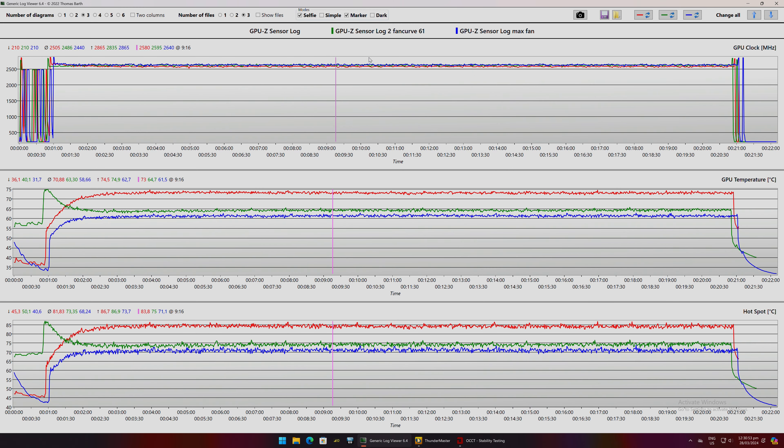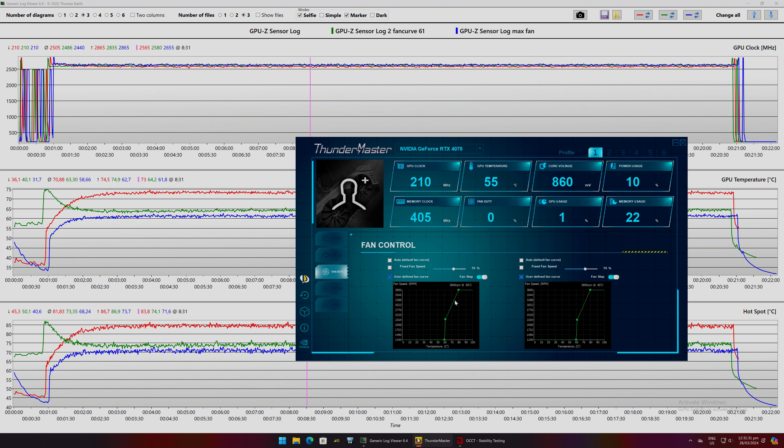Three benchmarks were run featuring three fan settings: stock fan speed, a custom fan curve, and fans at maximum. GPU clock speed was quite even across all three settings, since clock speed is directly related to temperature. Stock fan settings peaked at 74 degrees Celsius on average, while the custom fan curve brought the GPU down by around 10 degrees. The difference between max fan speed and the custom curve isn't large, but max speed gets very audible. Setting the fan curve to peak at 2700 RPM at 70 degrees Celsius is an optimal balance for keeping noise to a minimum.